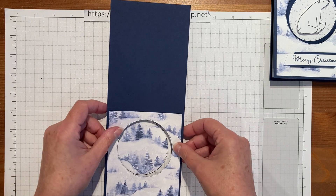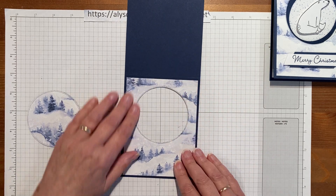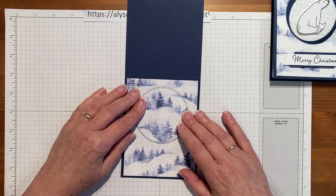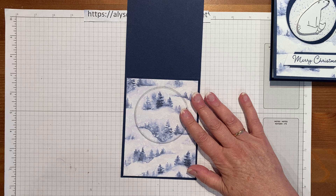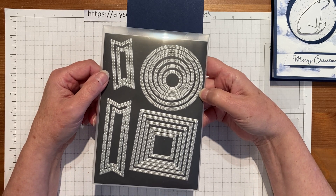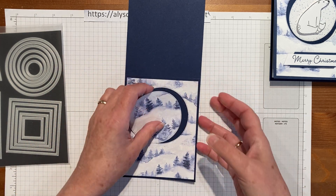It's using a piece of cardstock that's 11 by 4 and a quarter, scored at five and a half. Then it has a piece of designer series paper overlaid on it, which is the usual one quarter inch layer smaller, so it's four by five and a quarter. I put the paper on top of the cardstock and used the largest square from the Stylish Shapes dies — actually the largest circle — and cut through both of them at the same time so everything lines up and matches.